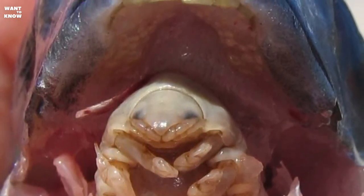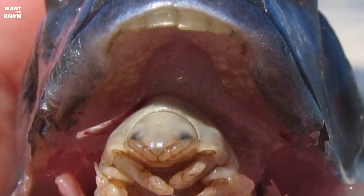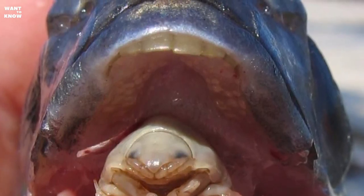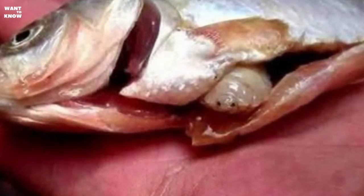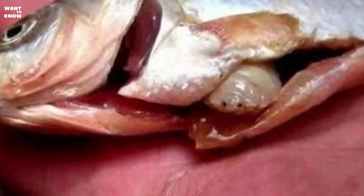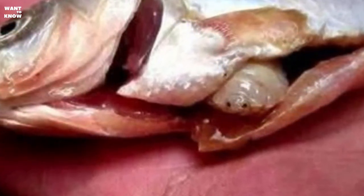The exsanguinated tongue completely loses its function, and in its place the parasite remains seated, held inside by a firm grip. It seems that having taken the place of the tongue, the crustacean consumes the entire prey of the fish, leaving nothing to its host.